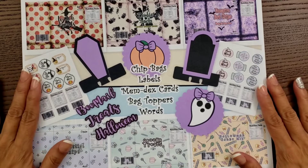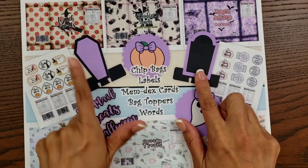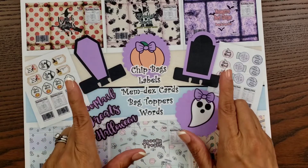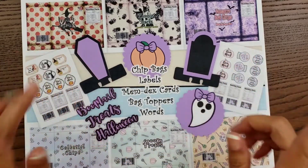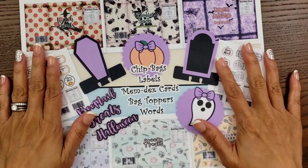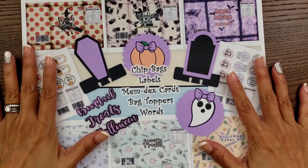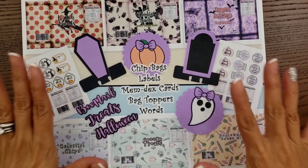She also created some memory deck cards. So you will get two memory deck cards in this file — a coffin and a tombstone. They look just like this. Of course you have to download and print it. Some of the die cuts you don't print, but you just cut using either your Cricut or your Silhouette Cameo, or whatever machine you have. So it is not a physical kit. You do have to download, print, and cut.